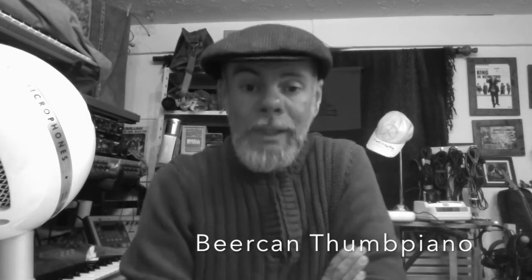Good evening everybody. The plan for this week is to clear the decks a bit. I've got videos I started making way back in 2019 — it's now 2020 — and a lot of them are largely sample-based. I'll probably give them a title like 'creative sampling' something, and today's one I'll call 'beer can thumb piano.'